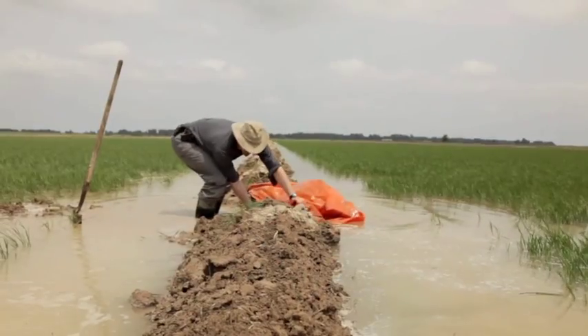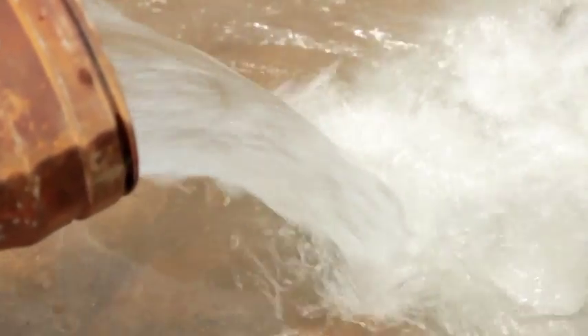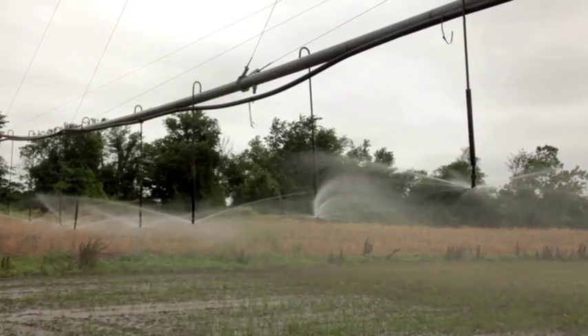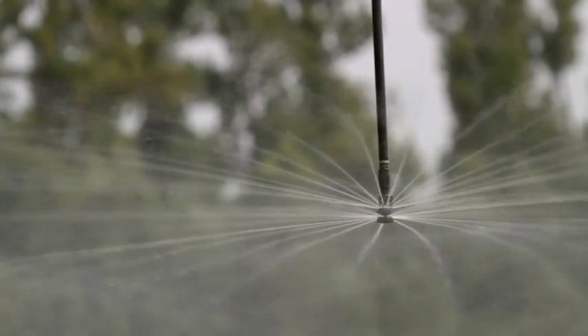In traditional flood fields, it takes lots of work to pull in the levees, and lots of water when the grower needs to flush the field. This is a one-man show — there's no levees, there's no gates, nobody has to worry about walking levees and checking levees. It's a matter of coming out here, and we could program the pivot itself to start up every two days if we chose to.